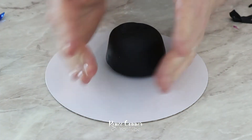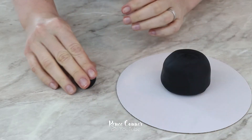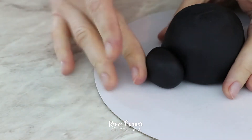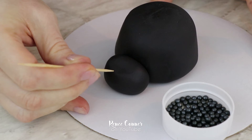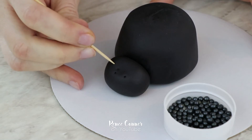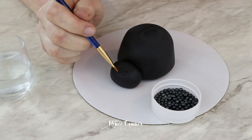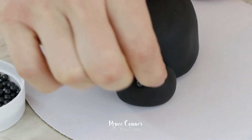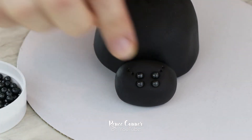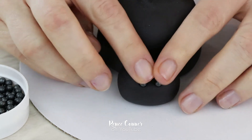I flipped it back over and made sure everything was nice and smooth. Then I rolled out a small ball and elongated it into an oval shape for the little spider head. I flattened it against the table so there was a flat edge, and used that edge to attach it to the cupcake so it fits nice and snug. For the eyes I'm using black dragées, and I'm using a toothpick to mark out where I want to place them — spiders have multiple eyes so I'm going to use eight. Then I used a little bit of water with a brush on each spot and attached the dragées, pressing them into the fondant.